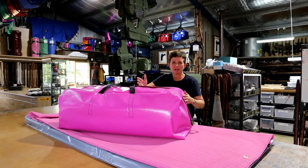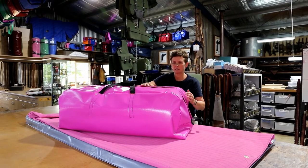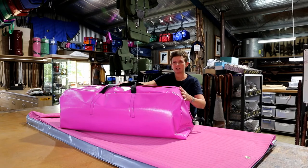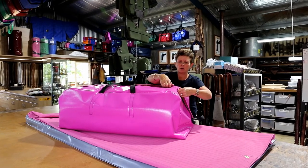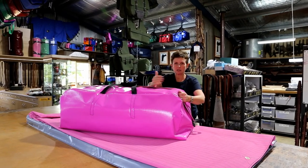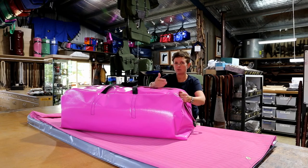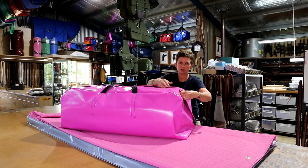This is our swag bag and it comes in heavyweight PVC in multiple colours. This one here is a single and we also make a double. The idea of these is to have perhaps on the back of a camping trailer to keep the dust off your swag, or the back of a ute — it's a great addition for the purchase of a swag.